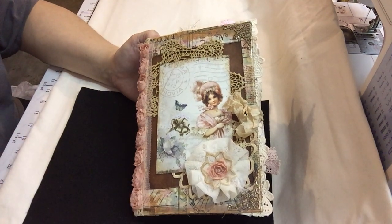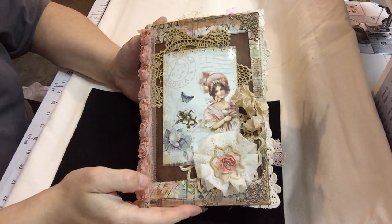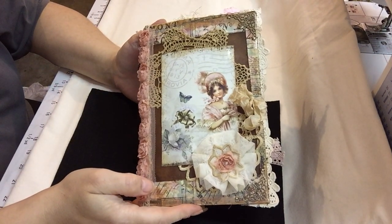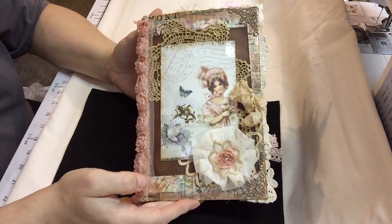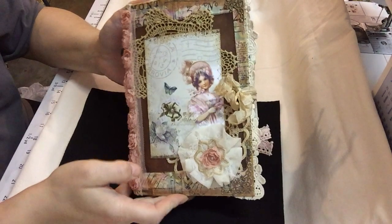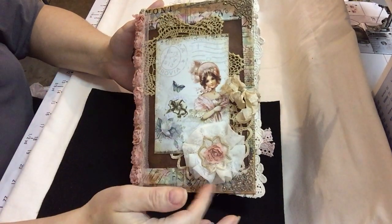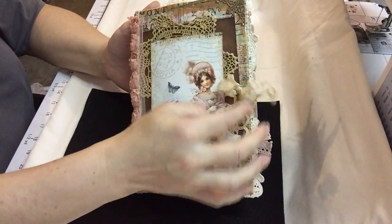Hello. I just wanted to share my challenge journal for beginners. One single signature in a 9x12 envelope, and this is what I came up with. I just did some coffee dyeing on some doilies and some seam binding.